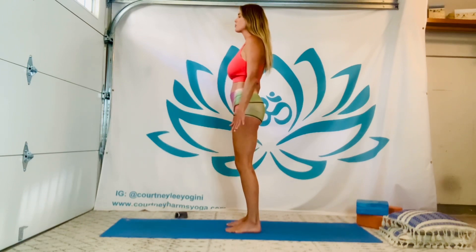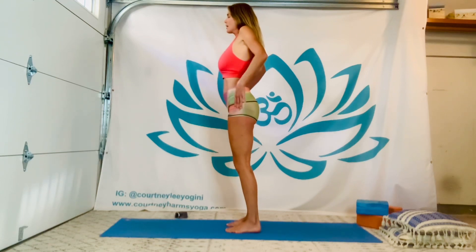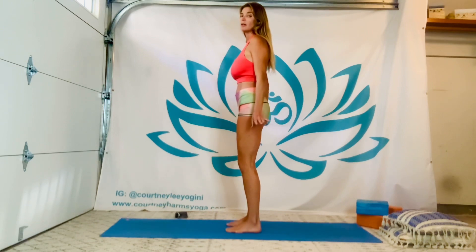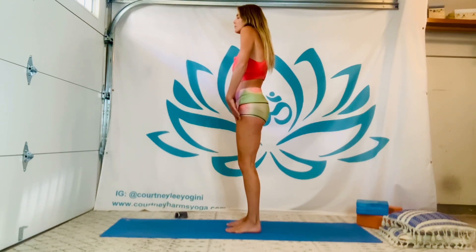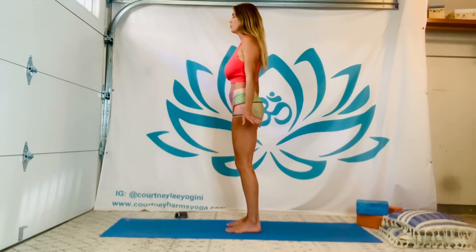And on our next inhale, we'll shrug our shoulders up toward the ears. Exhale, release them back and down. Keep going with that. On the inhale, a simple shrug. Exhaling, release. Two more.